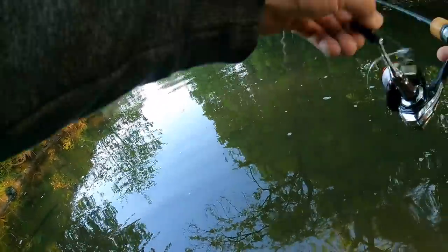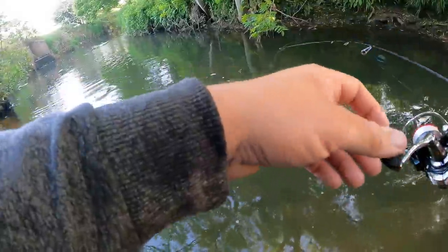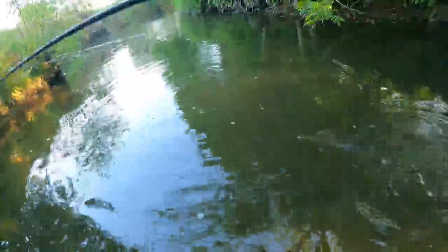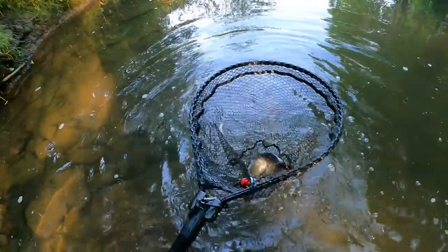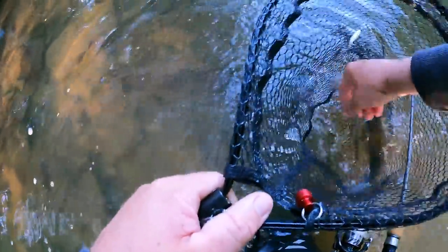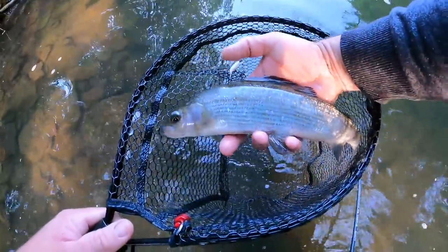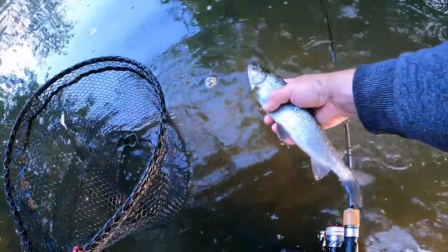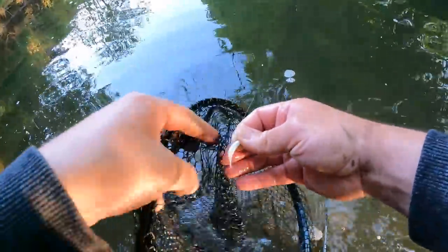Very next cast — there's another one, and this is a bit bigger. Oh no way, it's another grayling! That's the second grayling — slightly better than the first one as well. What a beauty, look at that! Not a bad fish at all. Graylings are pretty fragile, you don't want to mess around with them for too long — see you buddy.